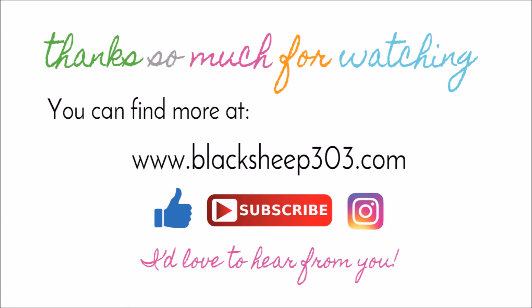Thank you so much for watching. There is a supply list link below in the video description and on my blog. If you like the video please give me a thumbs up, and if you haven't subscribed yet, why don't you subscribe? You can follow me also on Instagram at blacksheep303. I love to hear from you so if you want to leave me a comment with a question, suggestion, or anything, please do so. Thank you so much and have a great day.